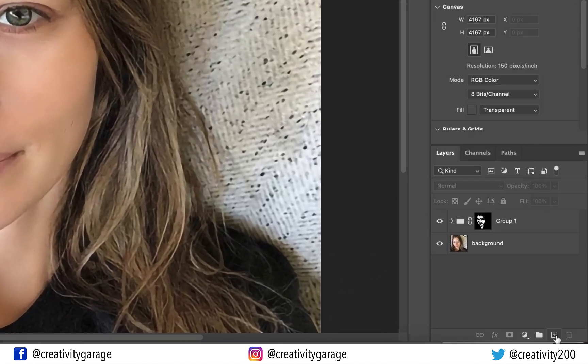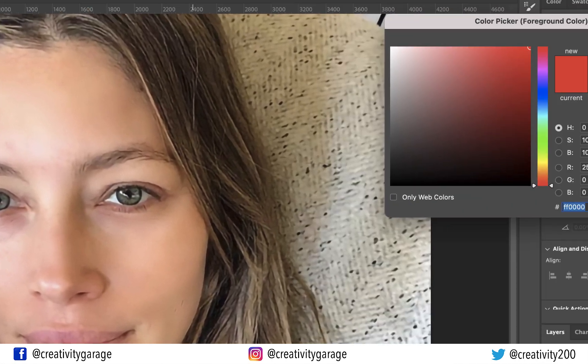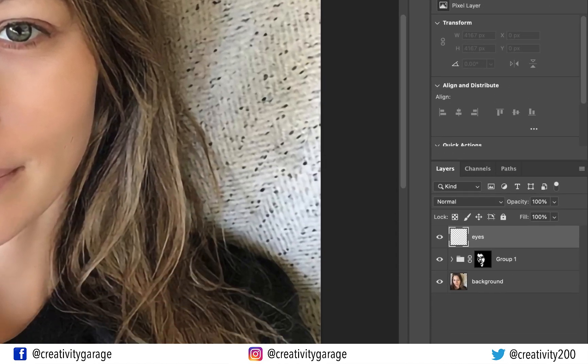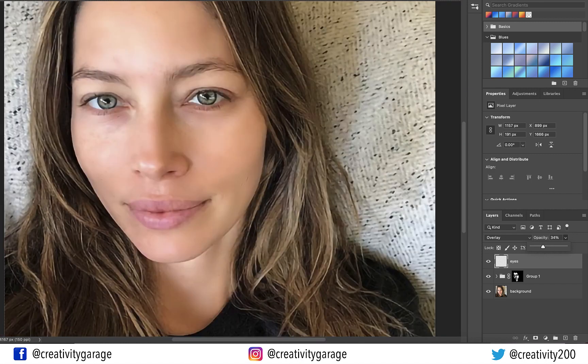Let's click the Create a New Layer button at the bottom of the layers panel, then rename it 'eyes'. Ensure the foreground color is white — if it's not, click it, change it to white, and hit OK. Change the blending mode of this layer to Overlay. Now using a soft brush, brush around the eyelids. If the image looks odd, we can adjust the intensity by reducing the opacity — let's reduce it to about 34%.